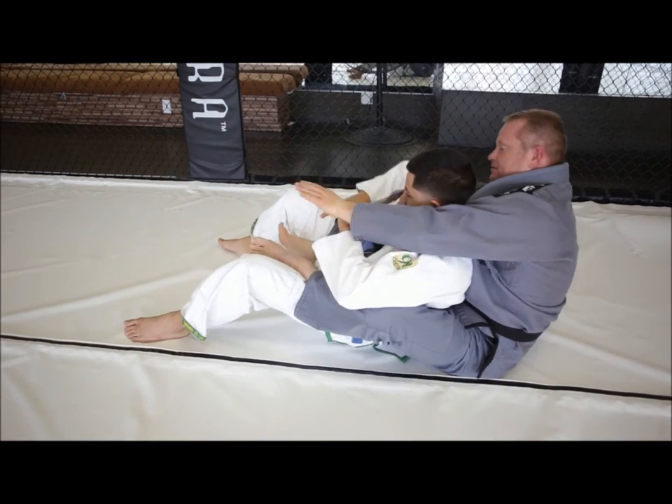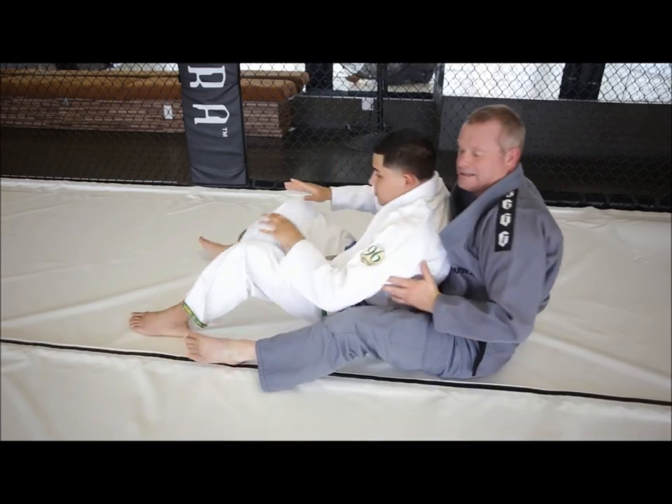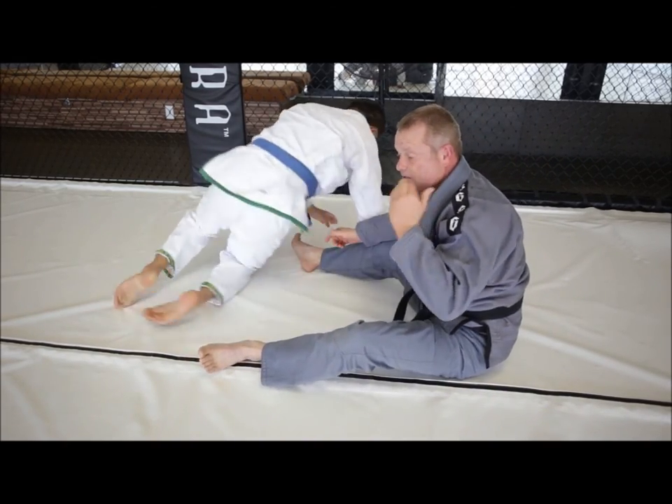Seat belt on the other side, and the hooks — that's the back position. And those are the six basic working positions in jiu-jitsu.